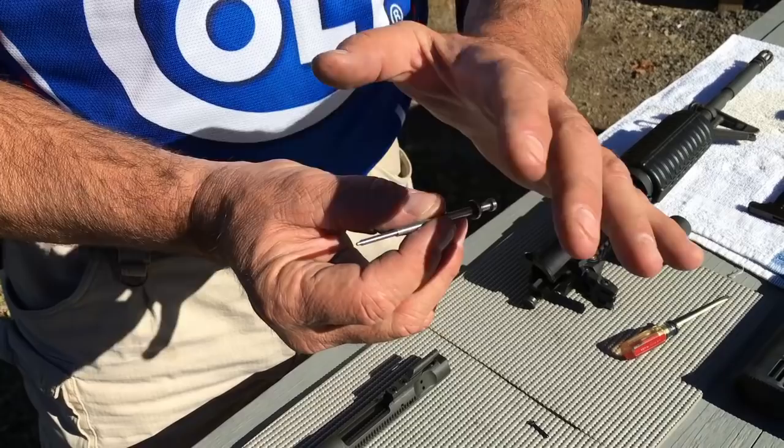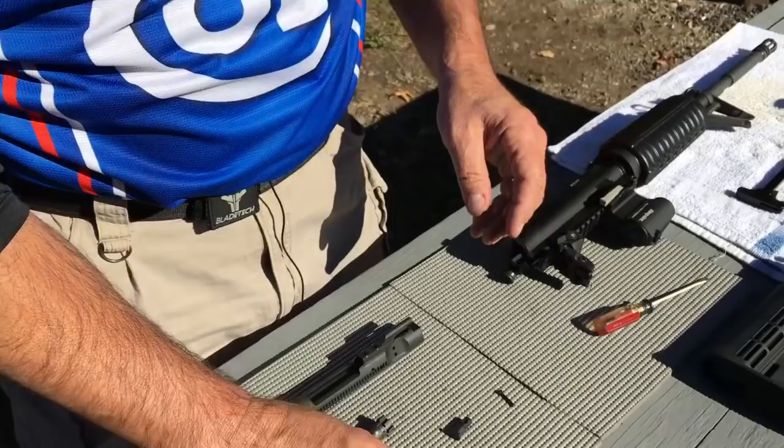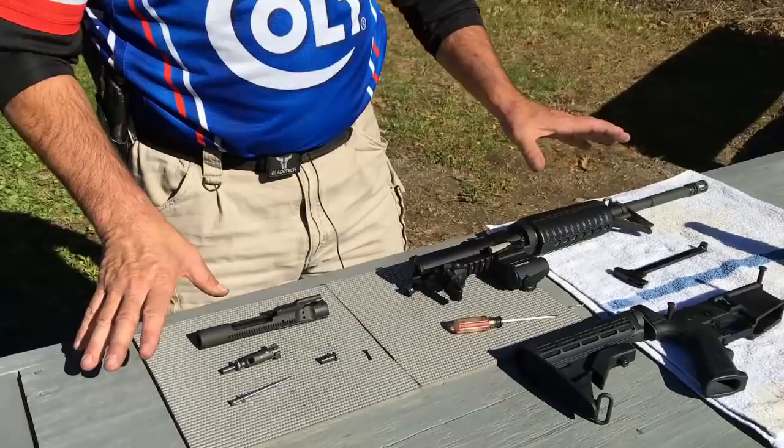The firing pin needs to be wiped down and cleaned. The most important thing to do is to look at the tip to make sure there's not a chip or a nick or anything wearing on that whatsoever — that can cause a malfunction. The cam key: all I do is wipe it down and give a quick visual to make sure that I don't have any excessive wear or anything like that.